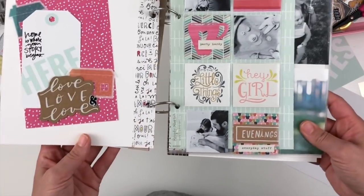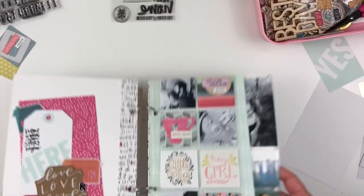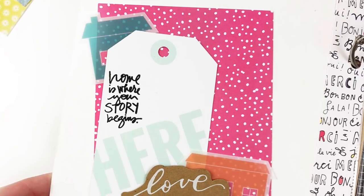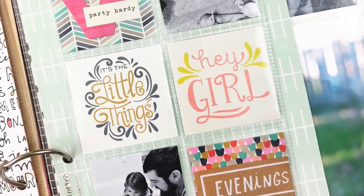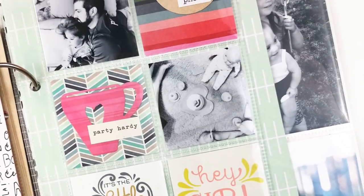I just finished up my layering and then I added a little puppy sticker down there at the bottom, and that kind of finishes up my page. I hope you guys enjoy this process — let me know what your thoughts are on creating your own kit and just sticking to it, and let me know what you think about the outcome. We'll talk to you soon, bye!